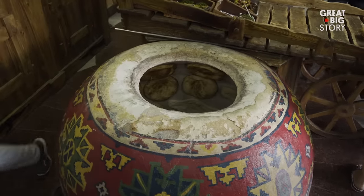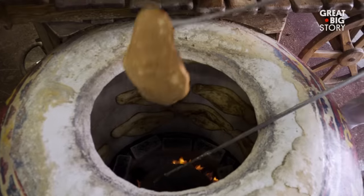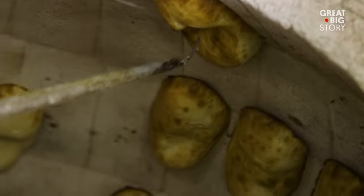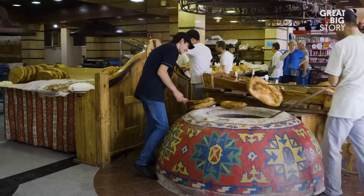As if diving into a clay pot isn't intense enough, this thing hits temperatures of 750 to 900 degrees Fahrenheit. The end result is a special bread with a salty twist that's eaten on special occasions like birthdays, weddings, Christmas, and New Year's.